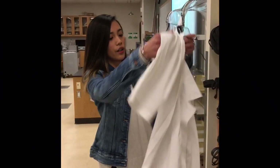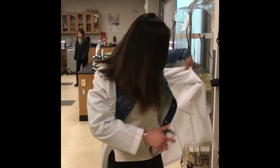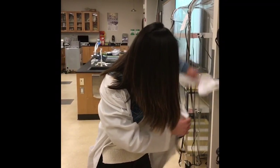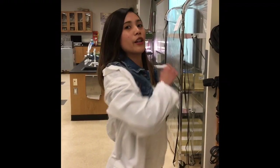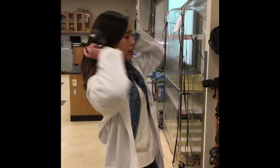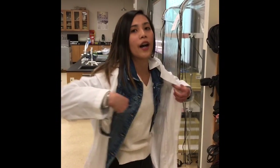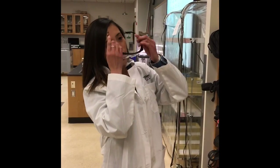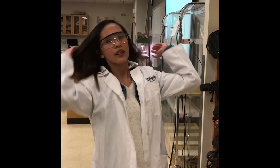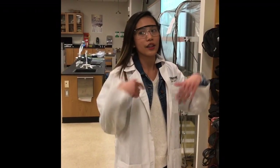You also need to wear your lab coat because it's going to protect you from spills and different chemicals, and also if your lab coat catches fire it's easier to remove. You also need glasses — they protect your eyes from splashes. And for the girls, you need to tie your hair. This is the most important.